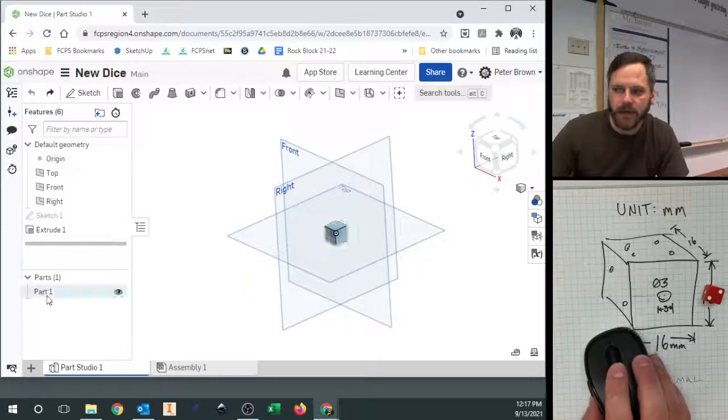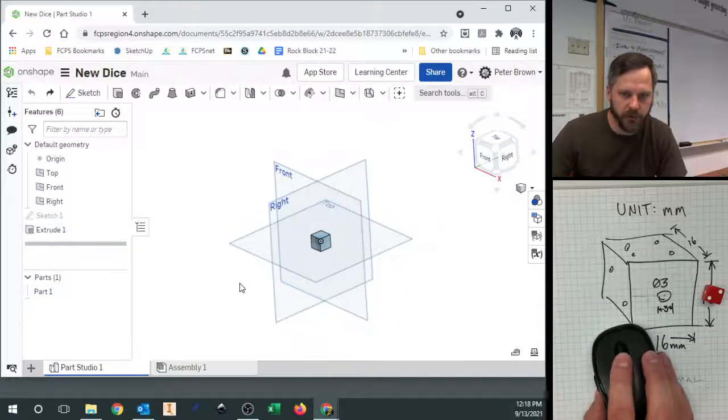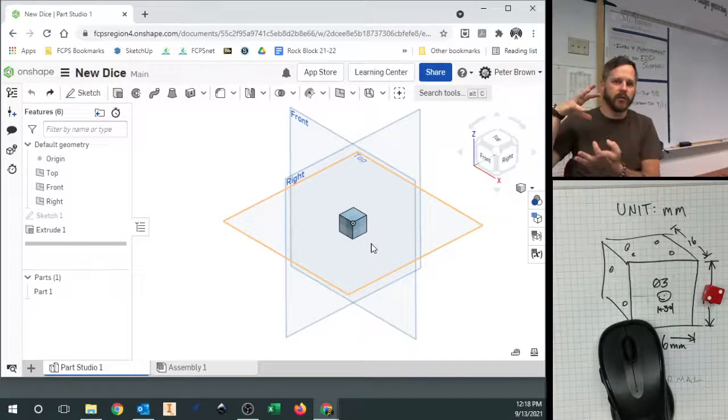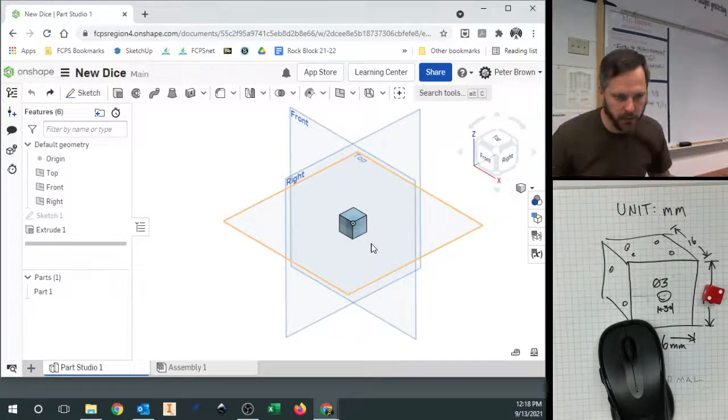One thing you may have noticed down here under the parts section — when we made that extrusion, we made our first 3D shape and that turned it into what's called a part. So we have a part, an actual thing.